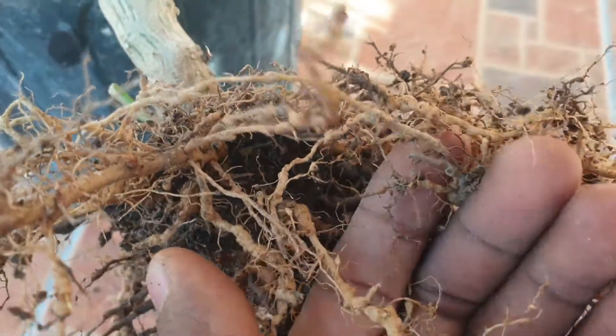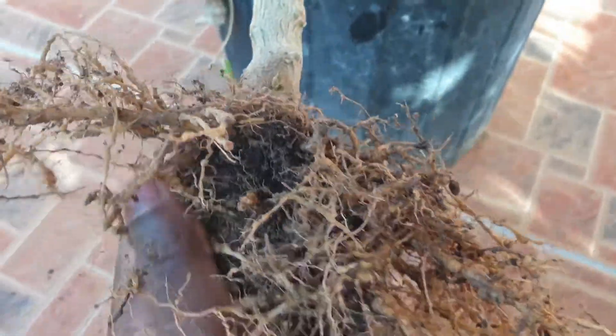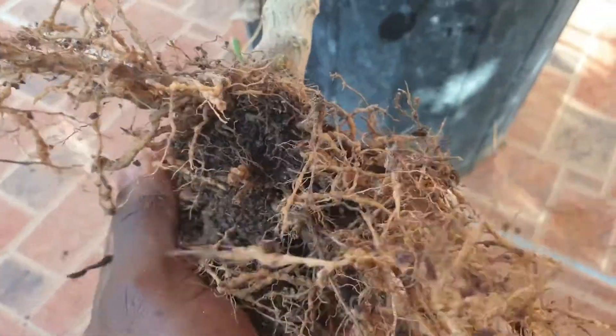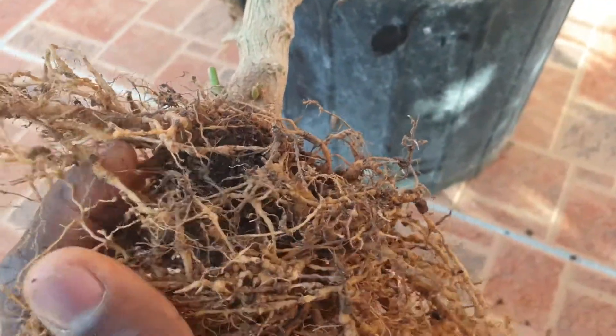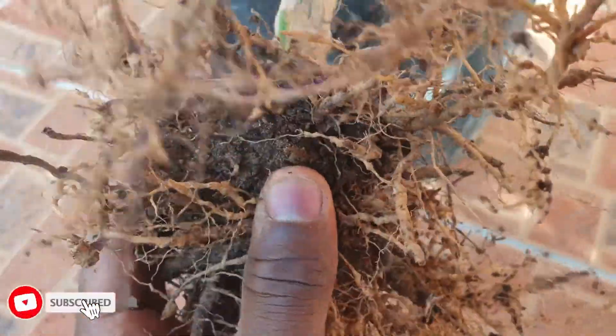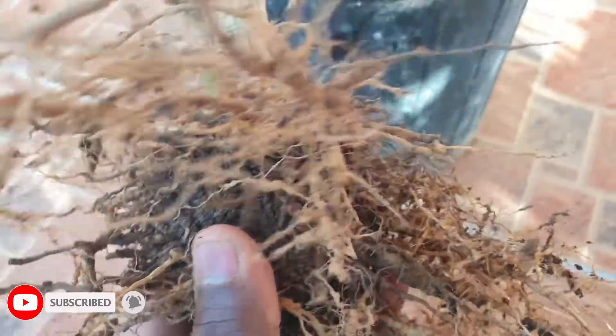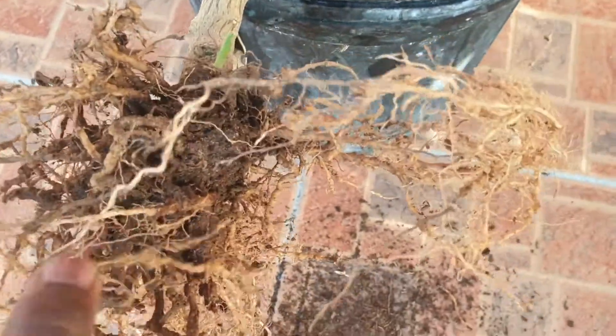This, my friend, is called root knot nematode. It's a nematode, and a nematode is basically like a roundworm. It basically finds itself into the roots and causes the roots to look like this — to have these little nuts. And when the roots have these little nuts, it